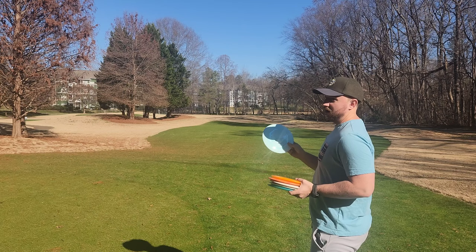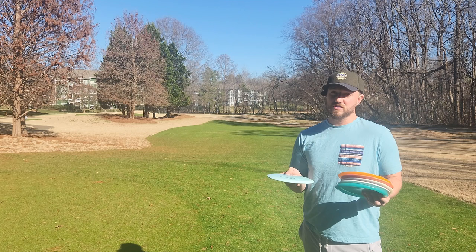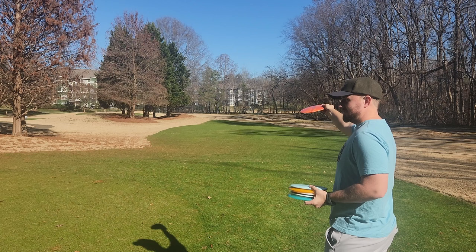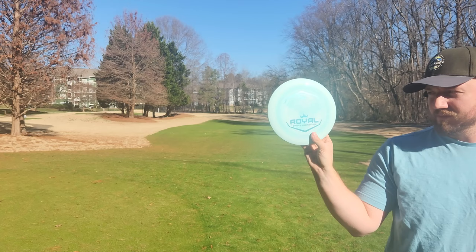The Royal Brave is definitely more on the straight to understable side and it's going to be a disc that Latitude 64 describes as having a similar feel to the Explorer but with a more understable flight. The Explorer was always reliably stable, but it wasn't that dead straight flight that the pros get out of it. For me, it flies more like a T-Bird — straight early in the flight and then has a nice fade at the end. So when you want that more typical dead straight flight, the Brave is going to be a much better option for most players, especially amateur players and players with slower arm speeds.